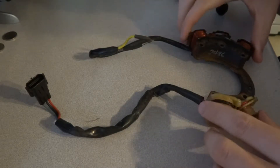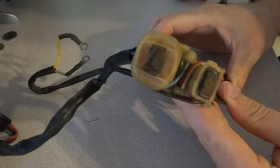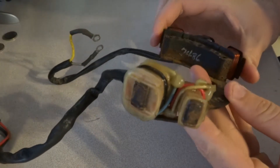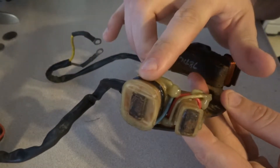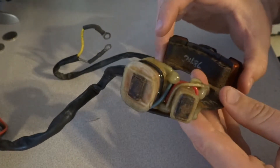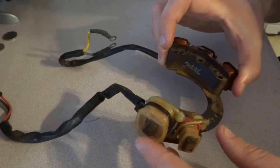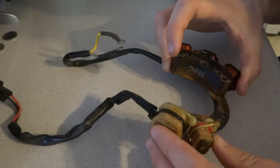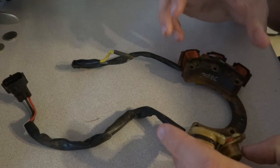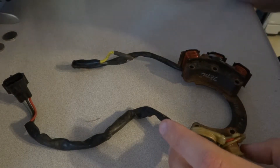This is the stator that I removed from the boat motor. This is the primary coil for the ignition and the secondary coil for the ignition. I'm going to be bench checking them just to make sure they're within spec, because I think the spark is a little weak, and this would be a reason to check them.